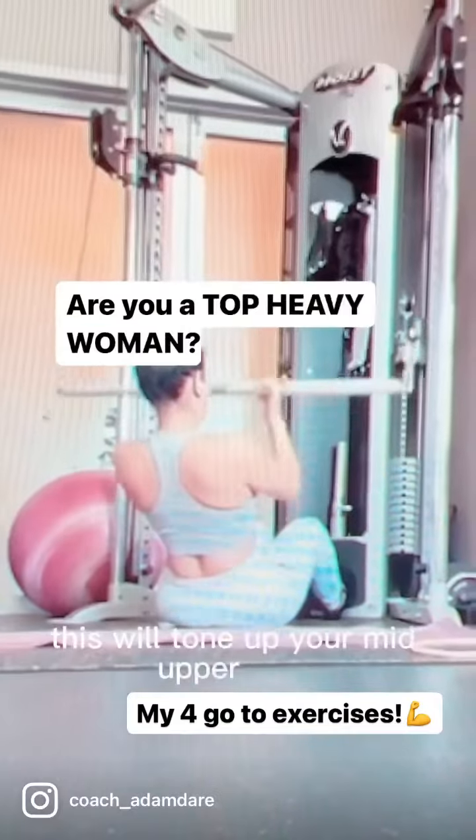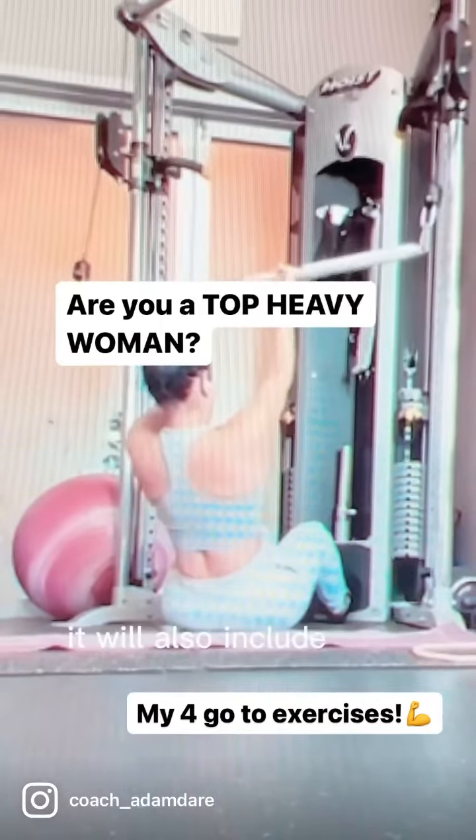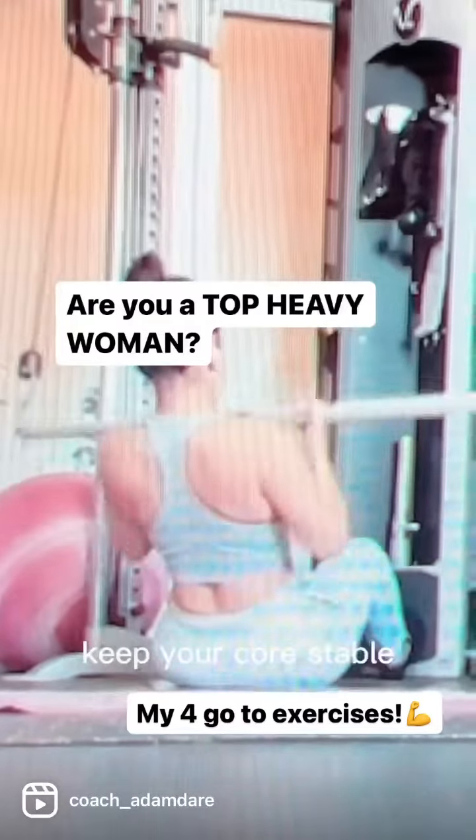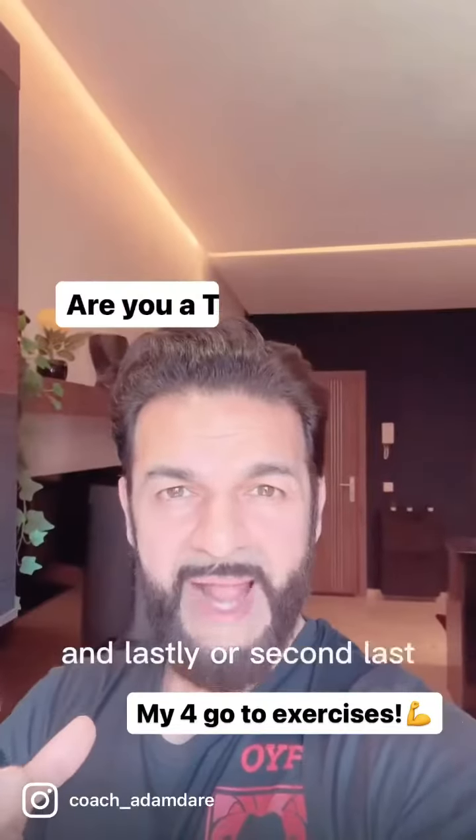Number two, I'm going to go right to seated row, like you see over here. This will tone up your mid-upper back, it will also include your bicep toning, a little bit of your deltoid shoulder toning — keep your core stable.